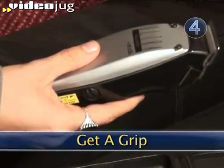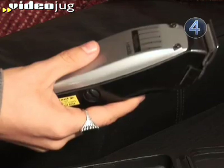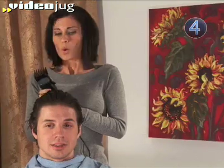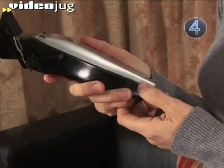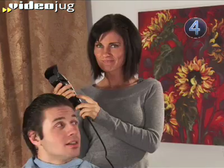Step 4: Get a Grip. Hold the clippers firmly between your thumb and first two fingers. Your grip should be strong and steady, but comfortable. You don't need to squeeze or do anything fancy with the clippers — you might hurt someone.